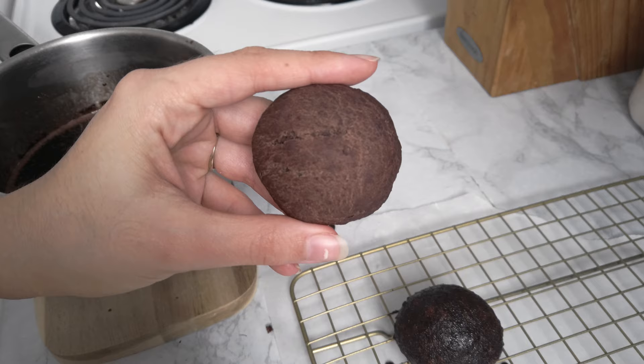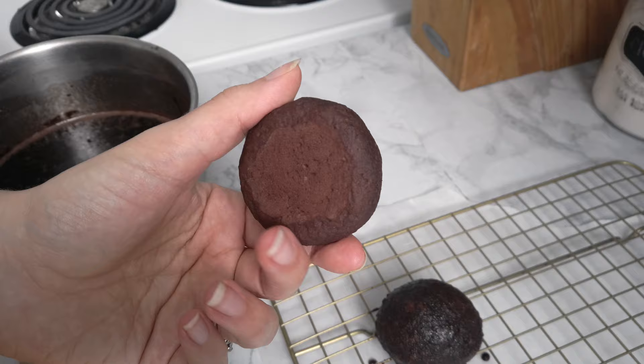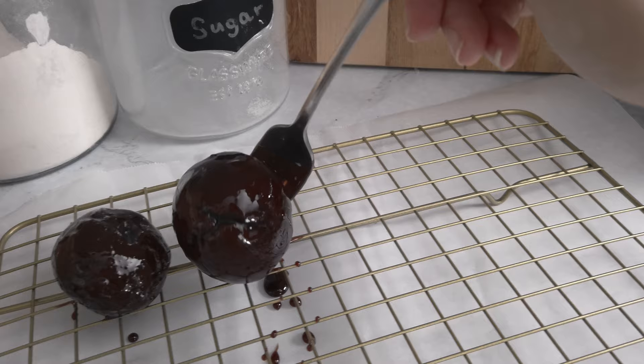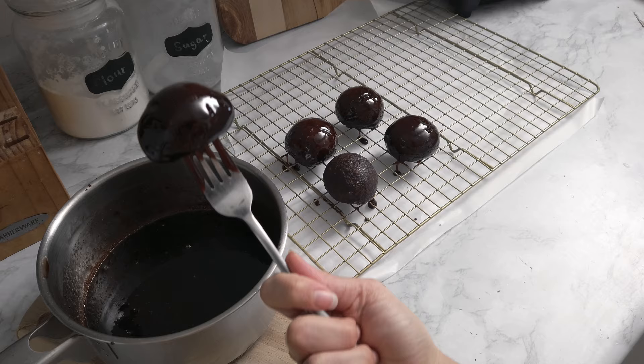Set some parchment paper down, and if you have a cookie rack, that's great — the extra glaze can drip off. Dip the totò in the glaze with a fork and set them on the rack. Don't worry if you don't have a rack; just set them directly on the parchment paper and remove the excess glaze.